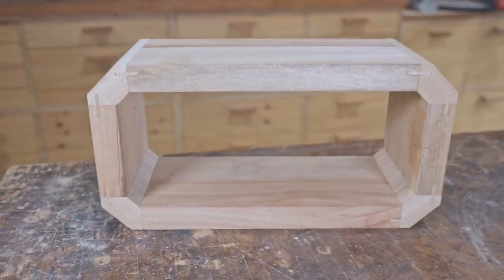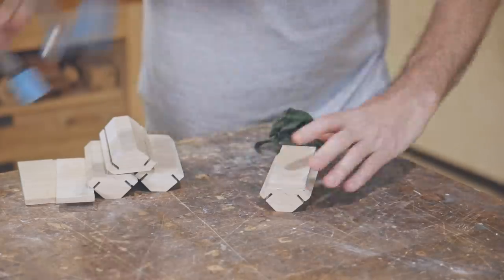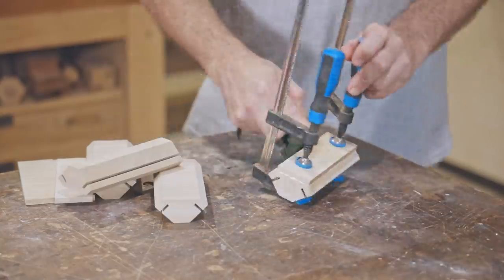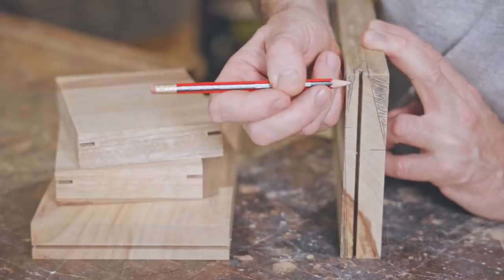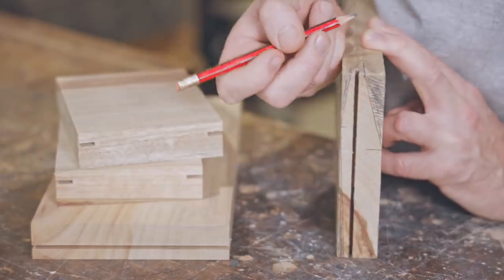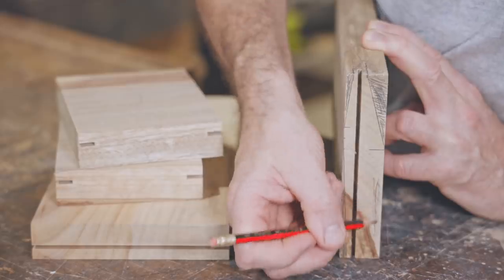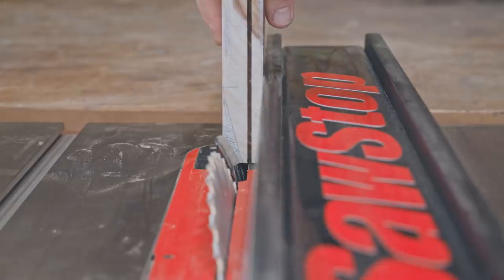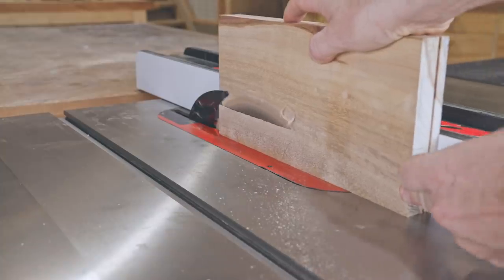Now I'll glue an extra piece to the corners to give me enough material to round the corners over. I need to cut two tapers on the outside, but I'll do that after it's glued together. The one on the inside I need to cut now. There's also a rebate I need to cut out, but I'll work that out and do that later on. None of these tapers are necessary, but hopefully it should look pretty good and more interesting than just straight sides.